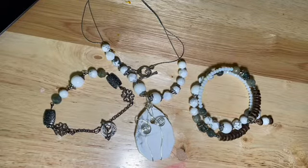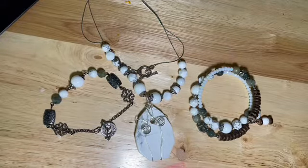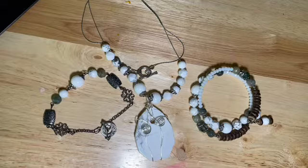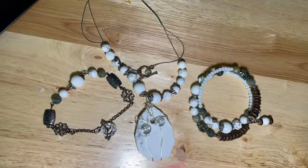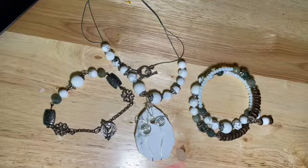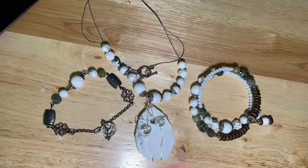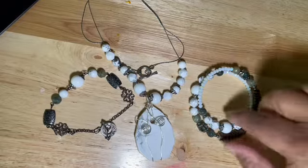This is the large Howlite pendant. The metal was gunmetal — that was the findings that came with the box that month. And so I used the coconut wood shell rondelles and the little small white beads.